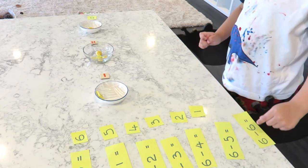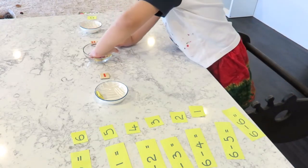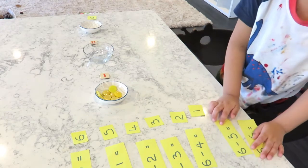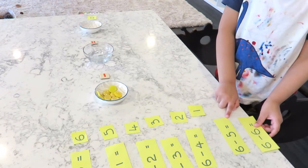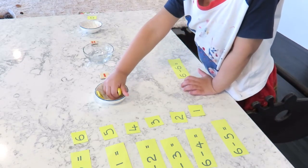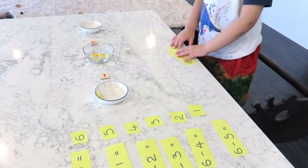Six minus six equals. Six minus five equals. Six minus six equals. Six minus six equals nothing.